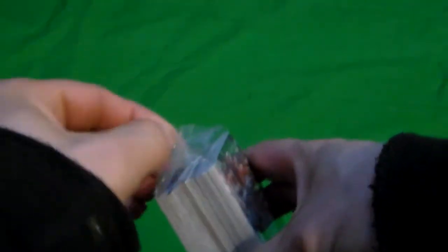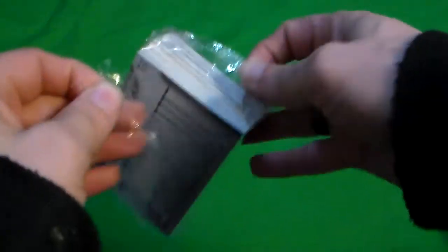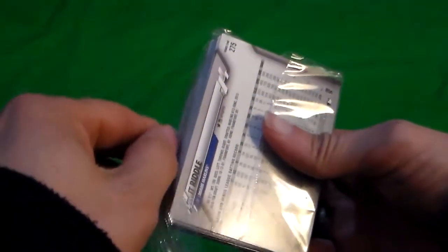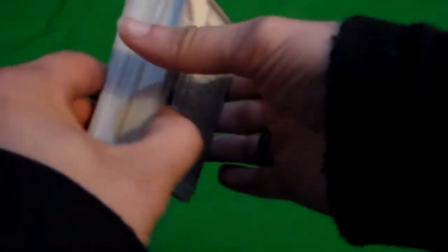I did go on Walmart.com and buy a blaster box too. That has one of the rookie things in it. That won't get here until the end of this coming week.